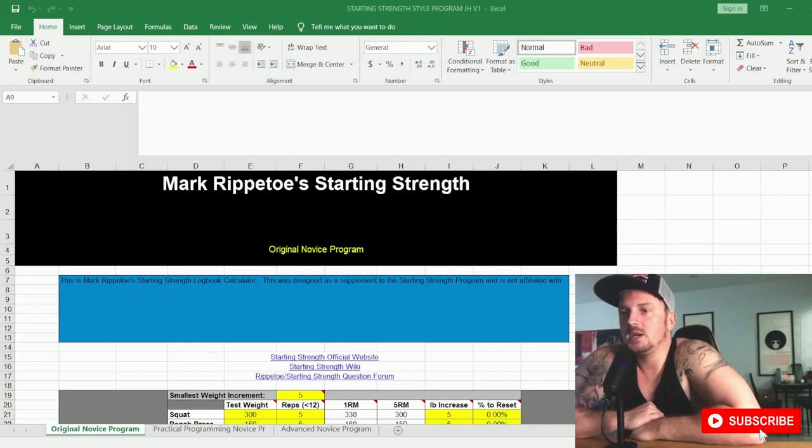Today we're going to check out one of the original powerlifting programs that most powerlifters of my generation and a little bit before started out with — the Starting Strength style training program by Mark Rippetoe — which is that practical programming style: three sets of five, with your light day, heavy day, and medium intensity day.